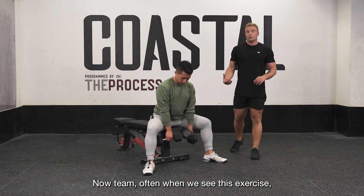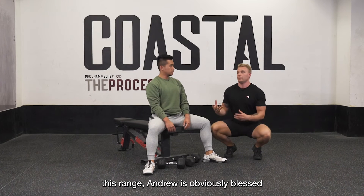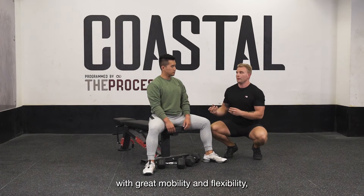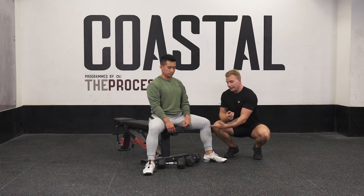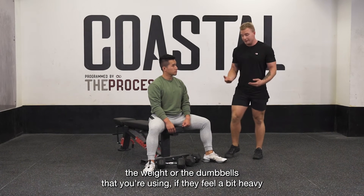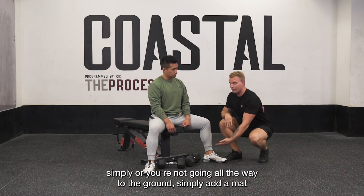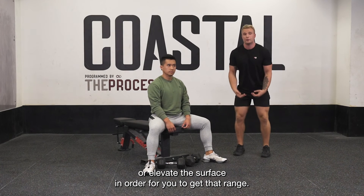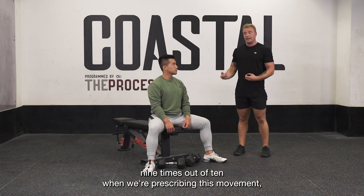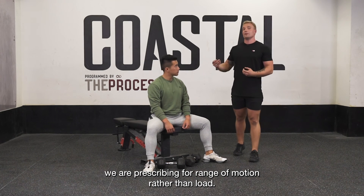Now team, often when we see this exercise, this range — Andrew is obviously blessed with great mobility and flexibility. The weight or the dumbbells that you're using, if they feel a bit heavy, or you're not going all the way to the ground, simply add a mat or elevate the surface in order for you to get that range. Nine times out of ten when we are prescribing this movement, we are prescribing for range of motion rather than load.